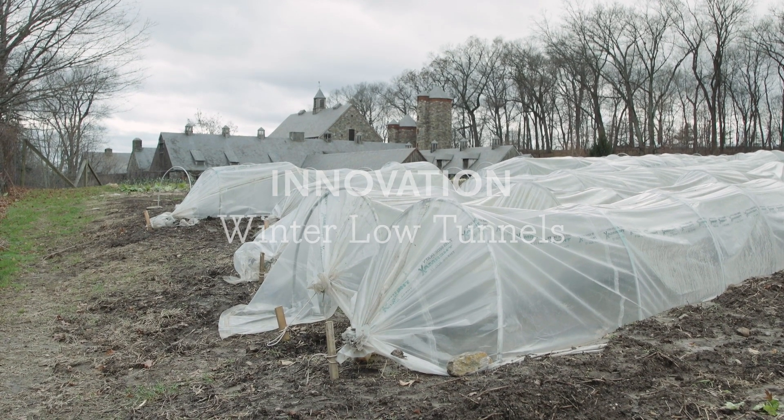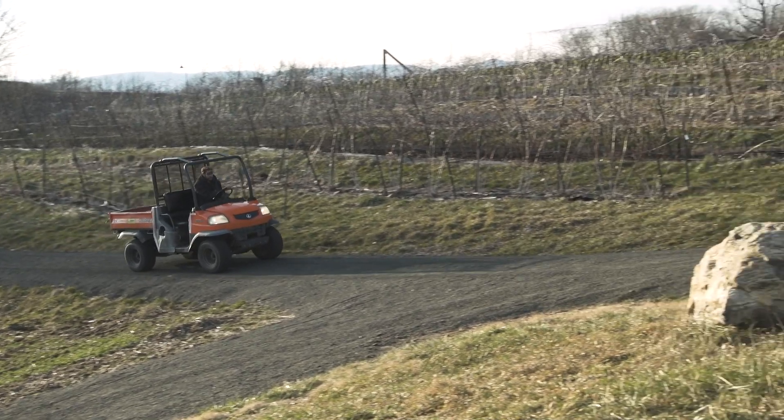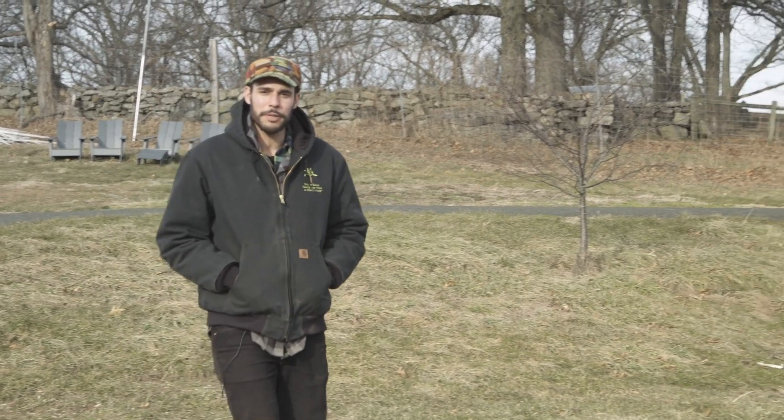It's winter here on the farm and we're still growing tons of vegetables. We're a four season farm, which means the growing never stops but the methods change.